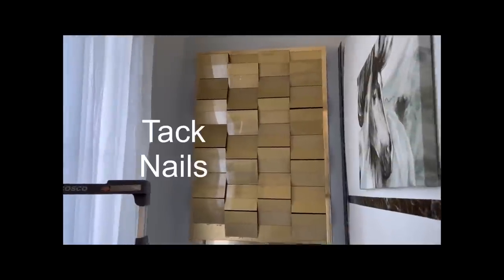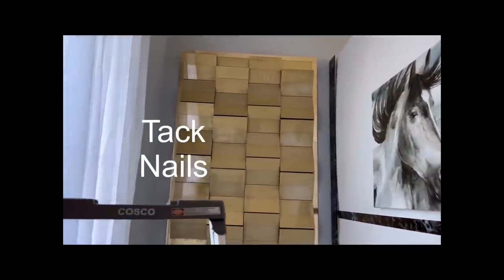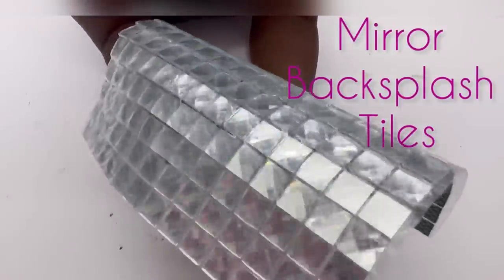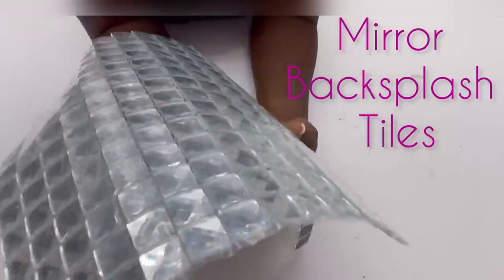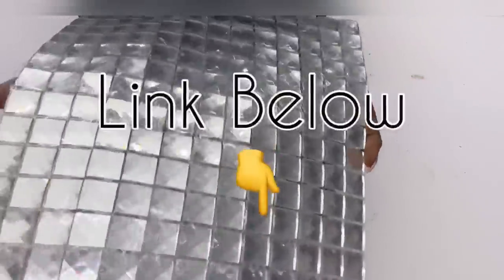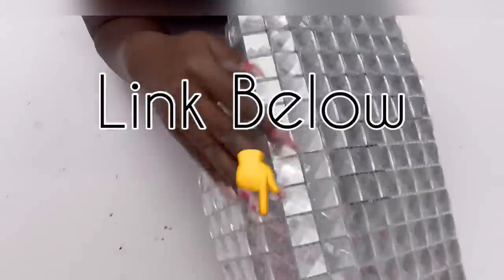I mounted everything on the wall with little tack nails. Now I don't like the lines that I see in between the photo frames, so I'm going to be covering that with mirror backsplash that I got for a different project entirely — but I would sacrifice just one and cut out strips from it to cover up the lines on my design.